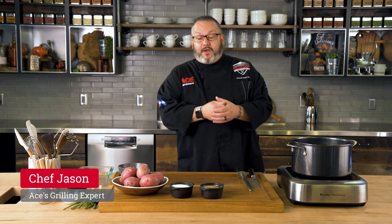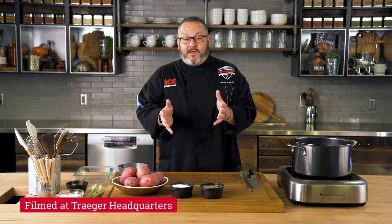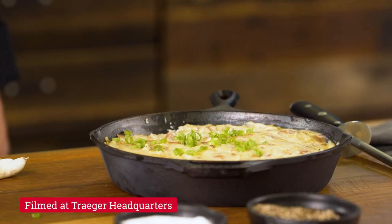Hey guys, it's Chef Jason, your Ace Hardware Grilling Expert, and we're hanging out today at Traeger HQ, getting ready for an amazing recipe. It's smoked mashed potato time, so let's get cooking.